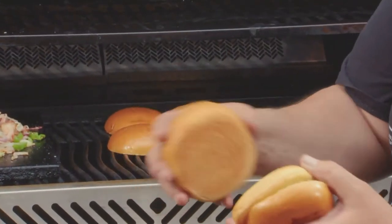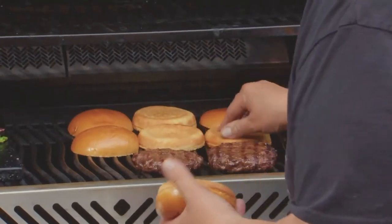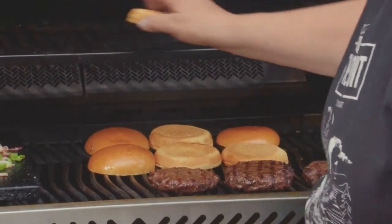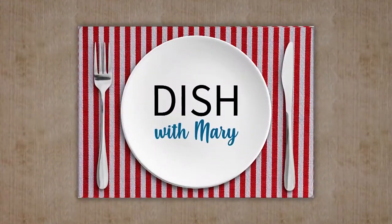A little bit of salt and pepper, then back to the gas grill. This is a brioche bun — it's golden, it's got egg, it's beautiful. You can put it direct on the grill, or when I've got the family and a whole bunch of burgers, I just put it on the top shelf. We're going to let the burgers cook a little longer, and when we return we'll sit down with Chef Ted Reeder. Stay tuned for more Dish with Mary.